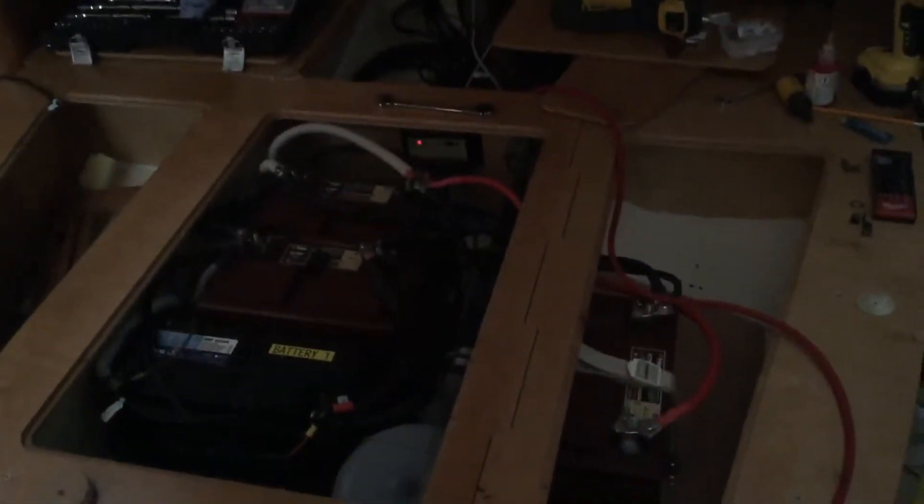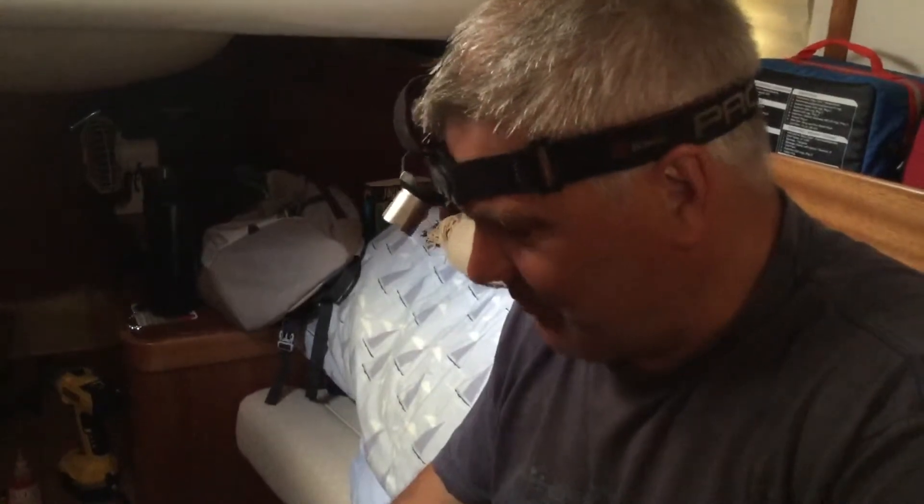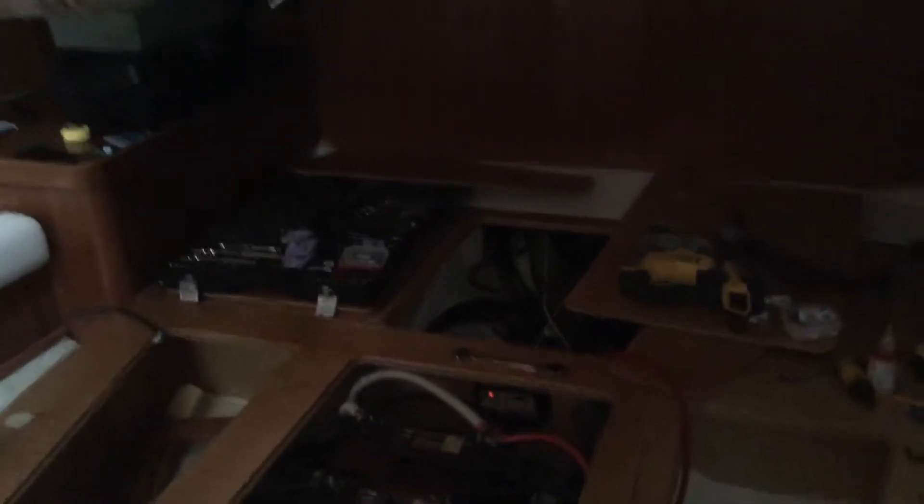This is our bedroom — not quite sure where we're going to sleep tonight. Steve has put in three new Trojan deep cycle batteries. Deep cycle basically means you can run it down for a lot longer, and they're more tolerable than a normal lead acid battery. There's a lot more lead in them, they weigh a lot more, so he's had to cut holes in the wood infill so the batteries will fit in — because they're taller batteries.